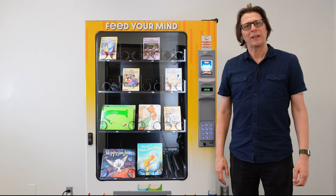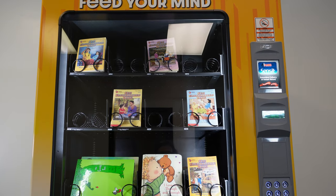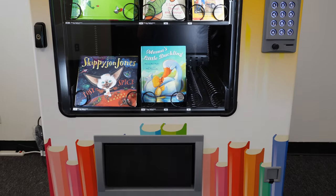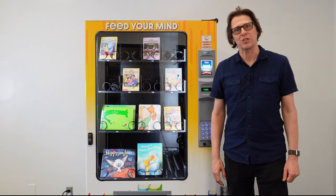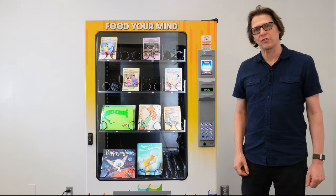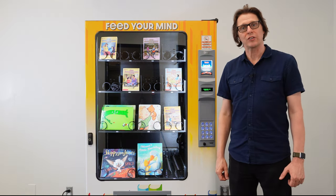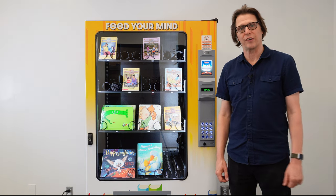Hello everyone. I'd like to introduce to you the AMS Book Vending Machine. This is the ideal machine for any school or organization that's looking to promote literature. The standard configuration for the AMS Book Vending Machine is 14 selections divided between four different shelves. Each of those selections can vend either a paperback or a hardcover book of different sizes.